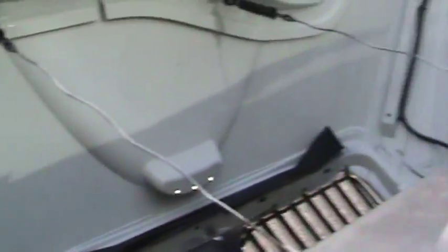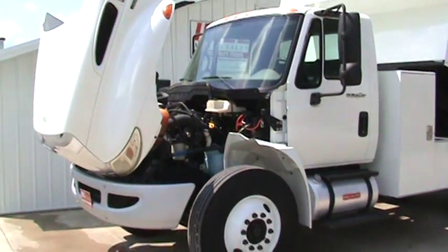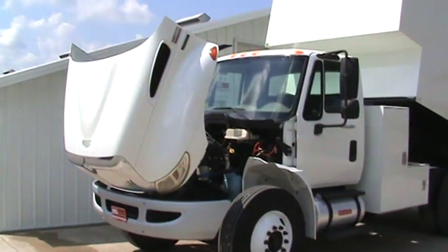Underneath you can see no rust on the frame — nothing, anywhere. Tom, I thought this was the right truck. There's not a scab, there's no corrosion, there's nothing. If you're going to spend your money, this thing looks like brand new.